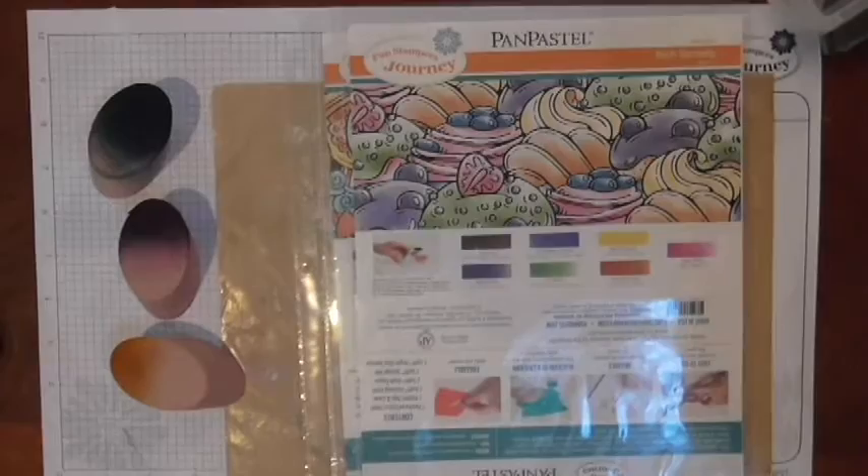Hey everybody, Janice Whiting here. I am Fun Stampers Journey coach number 49, and in this video I'm going to talk a little bit about using your pan pastels with our Fun Stampers Journey modeling paste and some stencils. Ready to find out what we can do? All right, here we go.